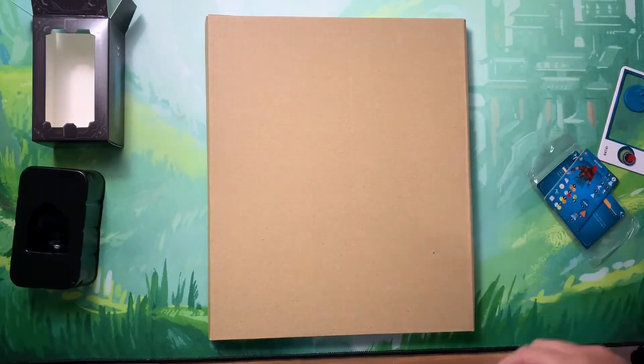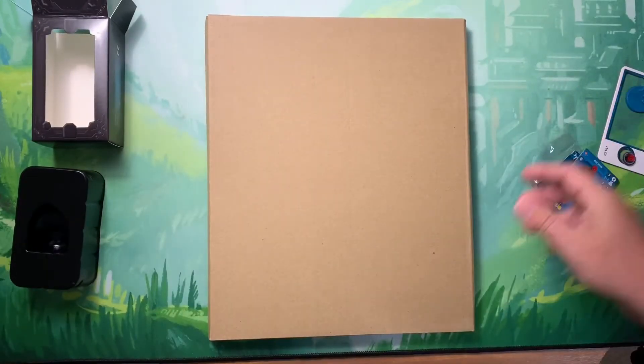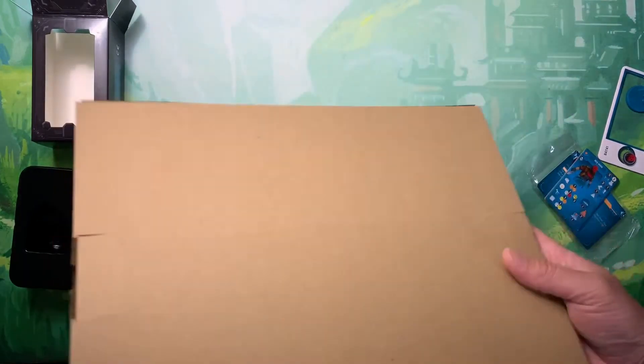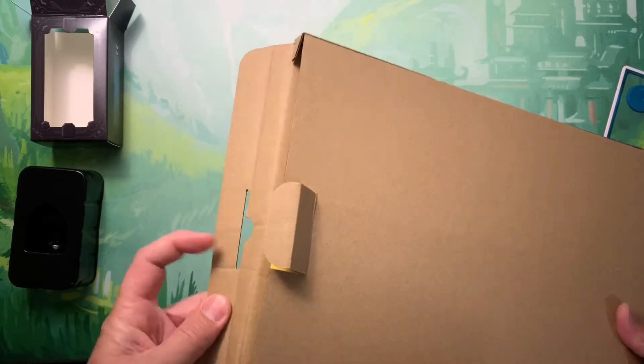The number one reason I pledged this to begin with was for all the miniatures. I've really gotten into mini painting lately and I love Batman, so I really wanted some high-end, nice quality miniatures to really take my time on and paint over the course of the year.